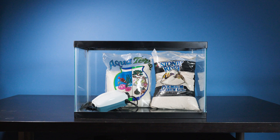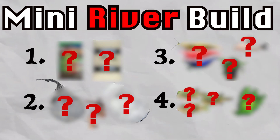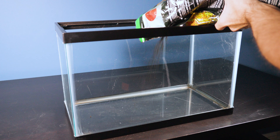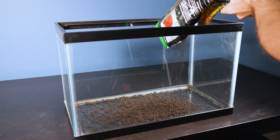On day one I started with an empty tank and a bunch of materials. In order to build this tank we need to do it in four phases. For the foundation, I want to start the build with a slope-like bottom to add depth and structure to our riverbed.